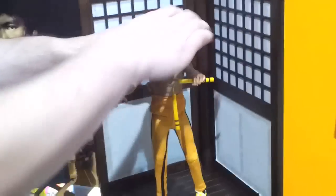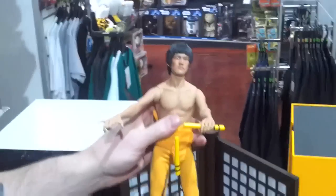It's very easy to change the head — pop it straight off, next one on, and he's good to go.